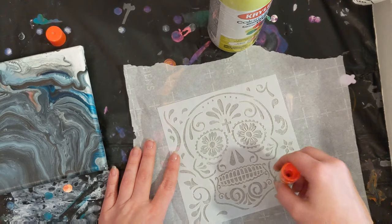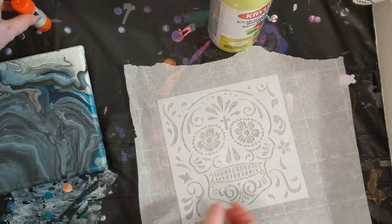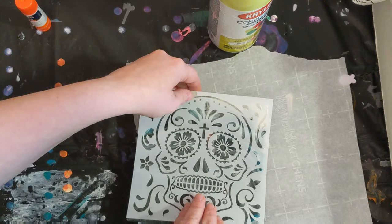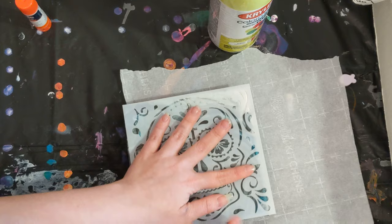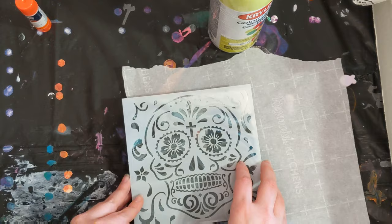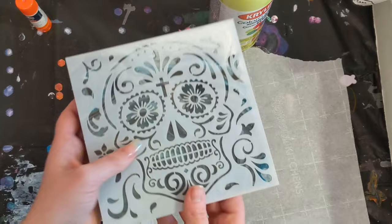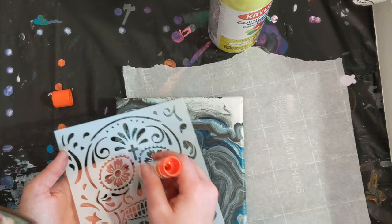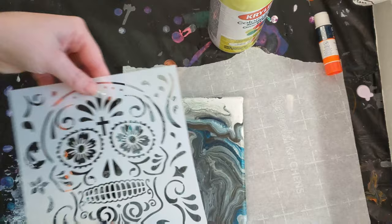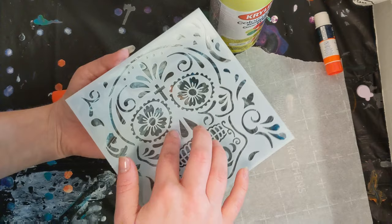Their concern was that if you just set the stencil down and then did the spray paint, the force of the air from the spray paint might move your stencil. That was the concern. I think some areas are more adhesive. It's kind of hard because I can't really push down perfectly. I'm going to try to put a lot in the middle area. I'll set it down where I want it and then from the back I'm pushing through. I'm going to take this outside and spray it.